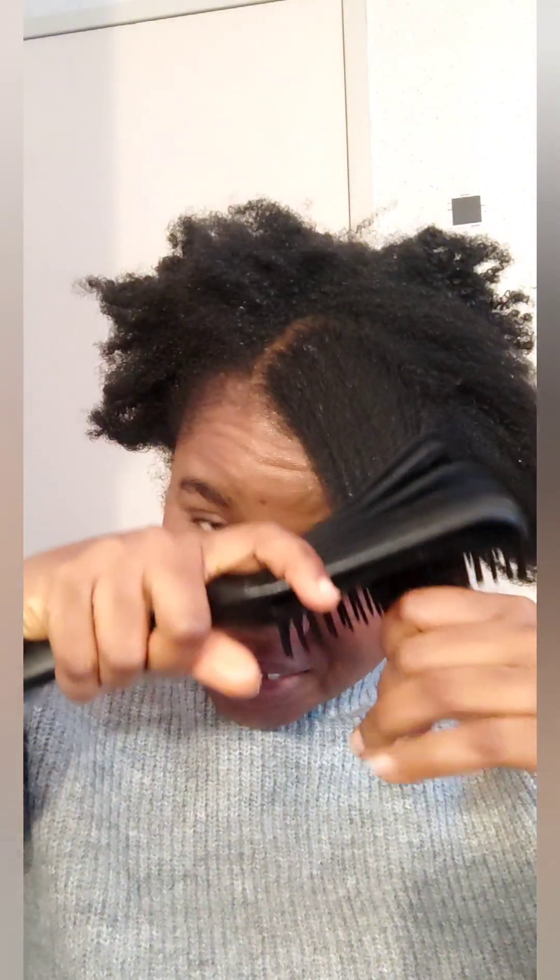With your hand dryer and your detangling brush, once you brush it like that, it's going to melt all your hair butter and you are going to have really shining hair. So go ahead and straighten out your fussy hair with your dryer and your detangling brush and you will end up having very shiny hair.